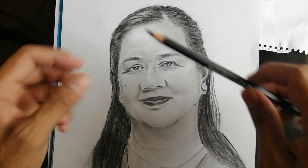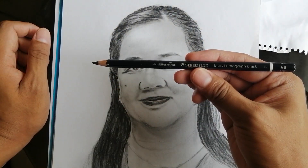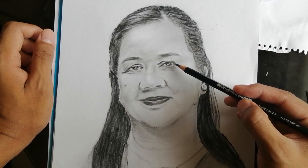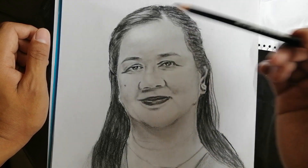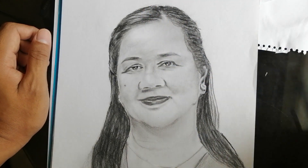And then, after neto, pinamitan ko naman neto itong black. Itong Staedtler Mars Lumograph Black HB. Dito ko siya ginamit una sa mata, dun sa mga dark lines. So pinatungan ko lang yung unang ginamit ko neto.